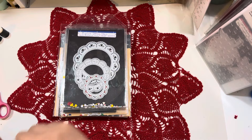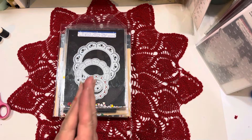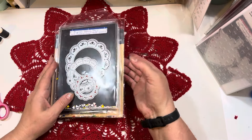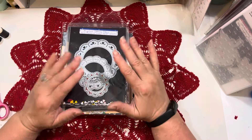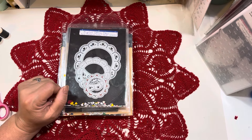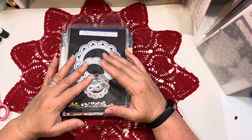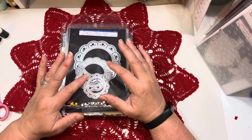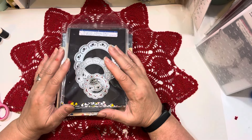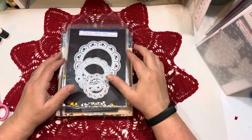Good morning everybody and welcome into a My Creative Time design team post where I get to share inspiration using products from My Creative Time. I am a designer for Emma's company and I love my job. I so much enjoy working with her products and I'm excited today to share. I needed some cards for the 4th of July and I decided to try and make some buntings to use on my cards. I'm going to show you the products I used and then after I show you what I made, I'm going to put together a bunting with you on camera if all goes well.